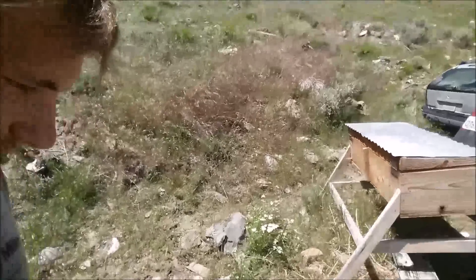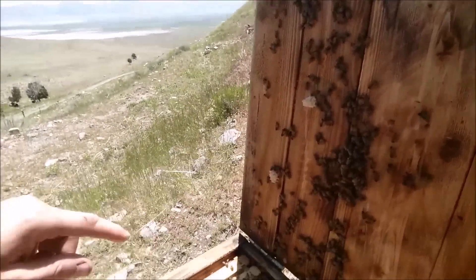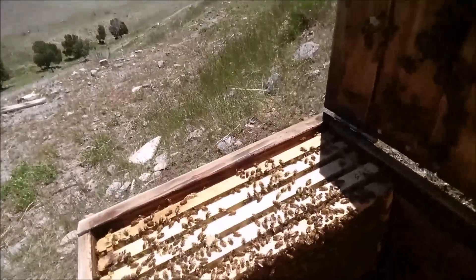I'm over here by this beehive. Let's have a look — just pop the lid and look in here. They're coming along nicely. Looks like they need a cover over top of the bee so they quit building comb against it. Looks pretty good. Looks like I'm going to need to add another couple of frames here pretty quick.